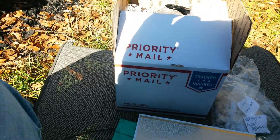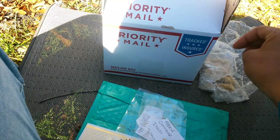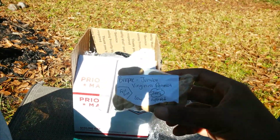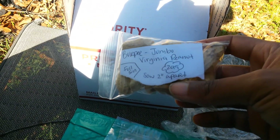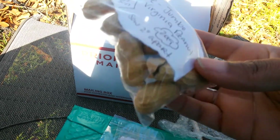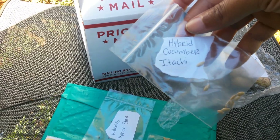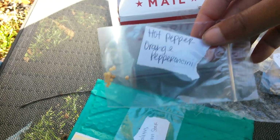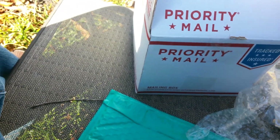Alright everybody, doing a mail call real quick. Bear Fruit sent me some more seeds — actually Letitia sent me some more seeds. She sent me Burpee Jumbo Virginia Peanut — quite a few of those, pretty cool. I've never grown peanuts before but I've been wanting to. She also sent me an Itachi hybrid cucumber, Peppersini peppers — those are orange, I don't know if I've ever seen orange — and some Carolettes, so now that I know a little more about Carolettes hopefully I can get that together.